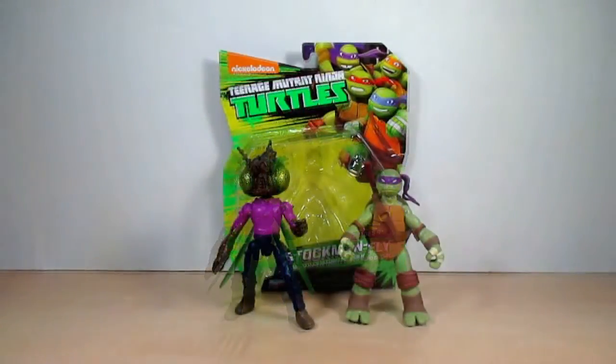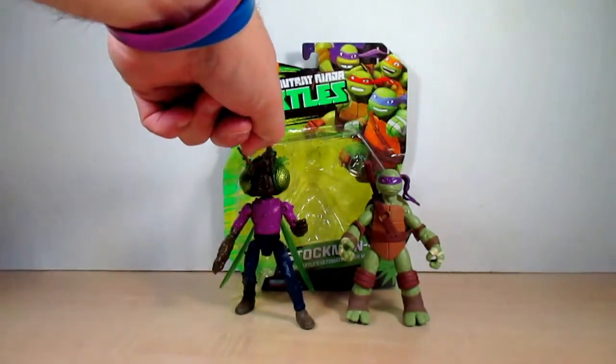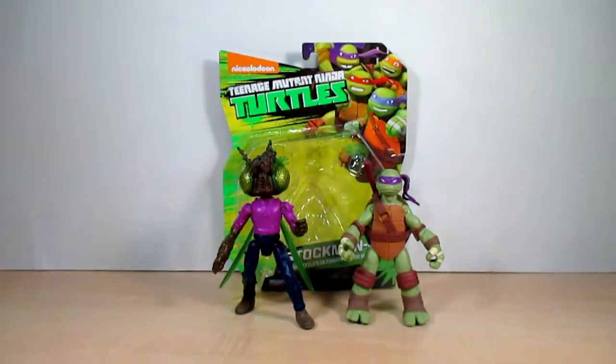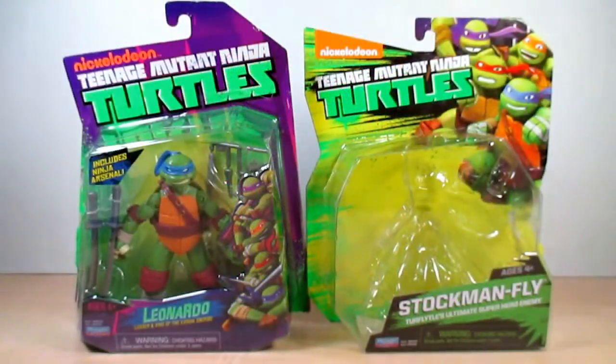Now let's do a size comparison with other Ninja Turtle figures. I decided to throw in Donatello. Side by side with Stockman Fly, as you can see, Stockman Fly is taller than Donatello. The four Turtles are usually shorter than other characters such as Stockman Fly, Shredder, or April.